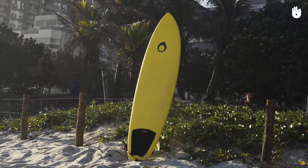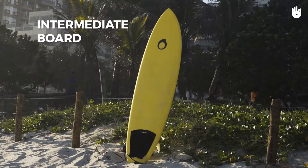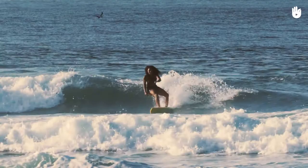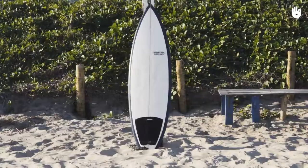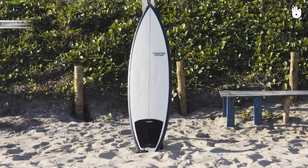The funboard is an intermediate board. This model is ideal for the surfer who has already mastered the basics of the sport. It is 7 to 9 feet (2.15 meters to 2.75 meters) long with a round nose and a straight outline, although its curve is well defined. This board offers greater maneuverability and is more adapted than a longboard without losing buoyancy or stability.